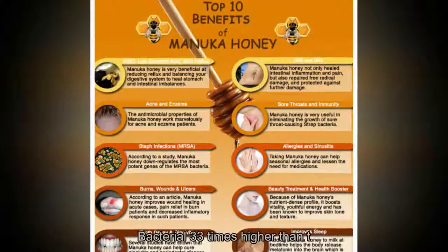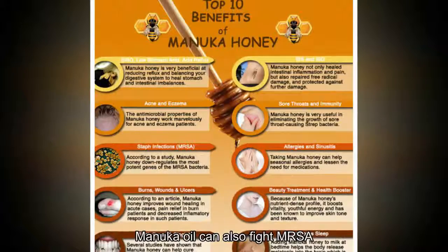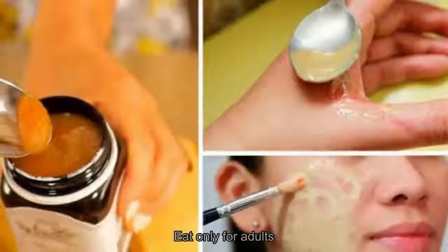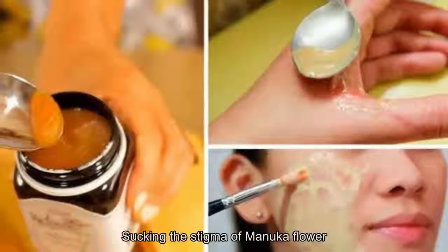Scientists have proven that manuka flower oil has the ability to protect and fight some types of bacteria 33 times more effectively than tea tree oil. In particular, manuka oil can also fight MRSA (methicillin-resistant Staphylococcus aureus) and E. coli, making it beneficial for both adults and children.